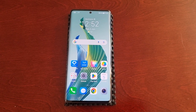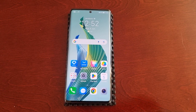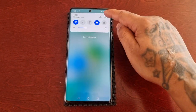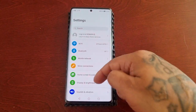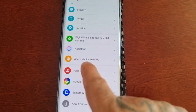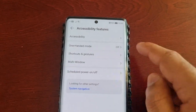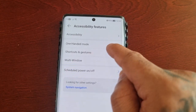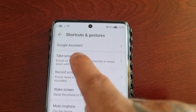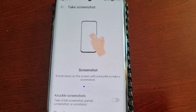First of all, you will need to enable the option, so just follow the steps I'm about to show to turn it on. Simply pull down the notifications, go into Settings, then scroll all the way down to where it says Accessibility Features. In there you will see Shortcuts and Gestures — select it, and then you will see Take Screenshot.